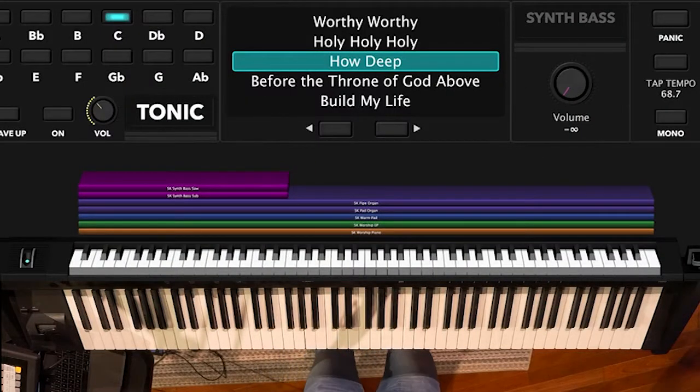Hey everybody, this is Andy with Ministry Equipping, and we're going to do a new rundown of a keys lesson on the song Build My Life. On this one, we're going to look more specifically at some rhythms we can be doing, and it's in a new key for us, so that's always stretching to learn some of the different keys we're playing.